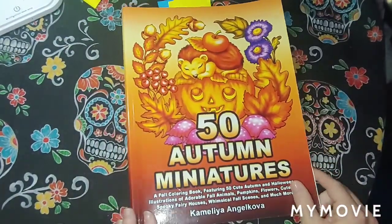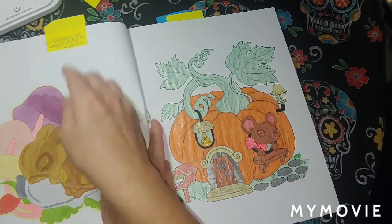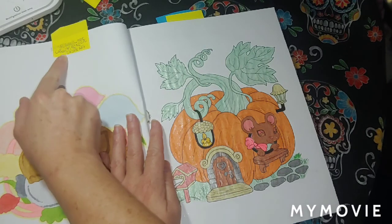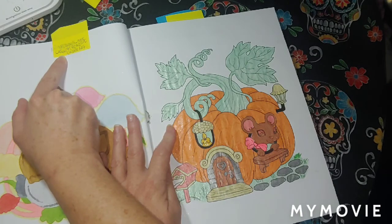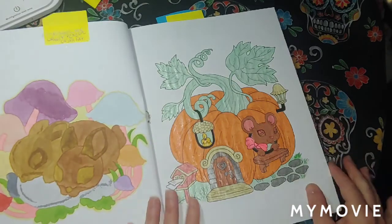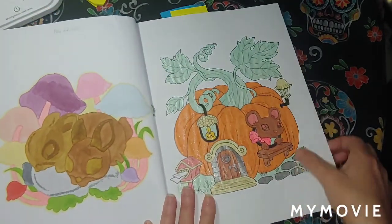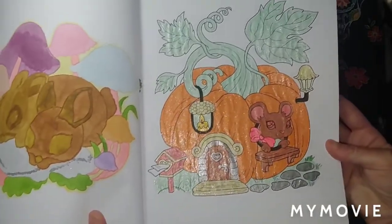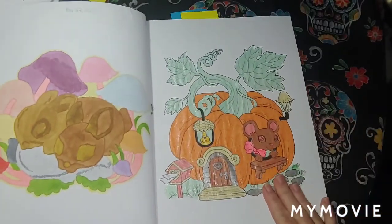Next we got the 50 Autumn Miniatures by Camellia and Jacova. This one right here was a buddy color with Ginger Cow Girls — spelled G-U-R-L-S — a smaller line nook. She's on Instagram. We colored this one together. I used Kelly Art and Castle Art glitter gel pens on this one. It was really fun — definitely a lot of glitter and shine. I decided to use the glitter gel pens on that one.